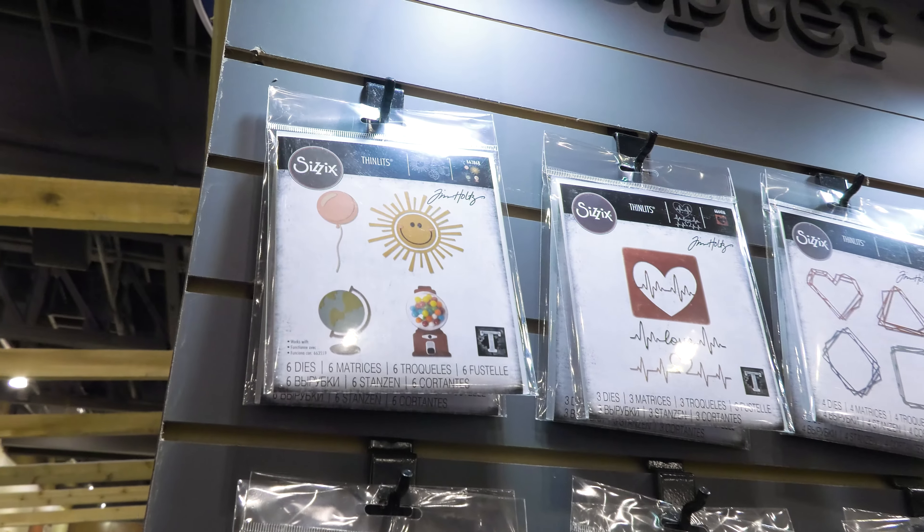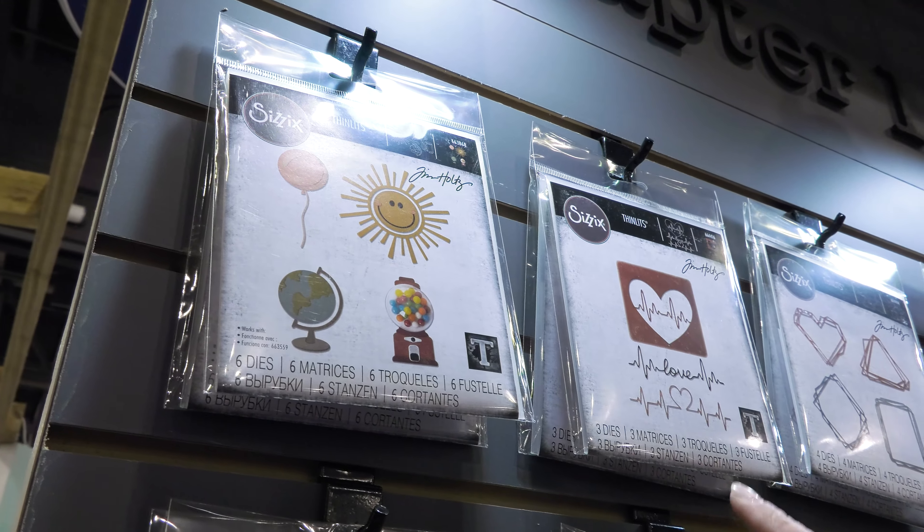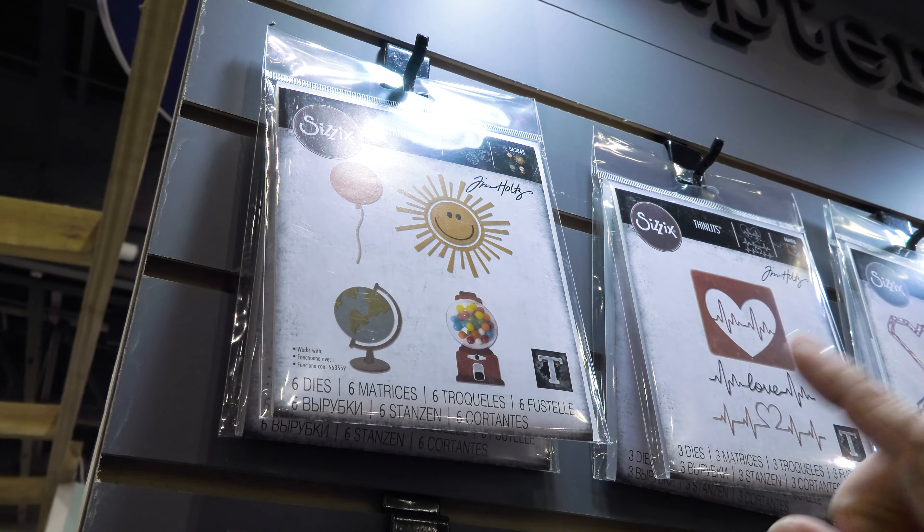We have some thin lids, embossing folders, all with, of course, great detail. The circle play you can create with the same die — a bubblegum machine, a sun, the balloon, and the globe.